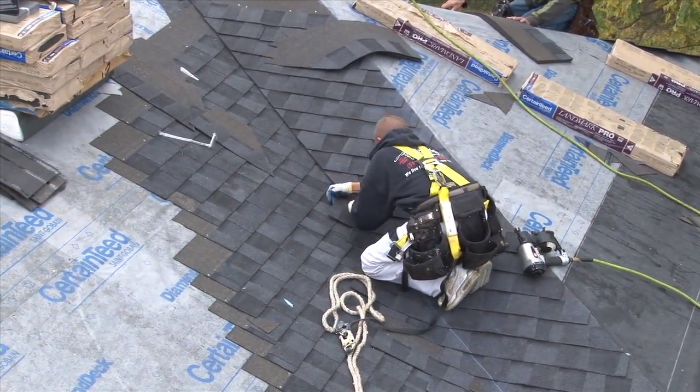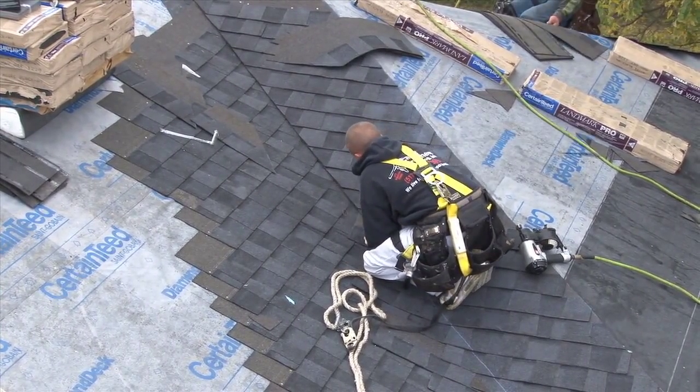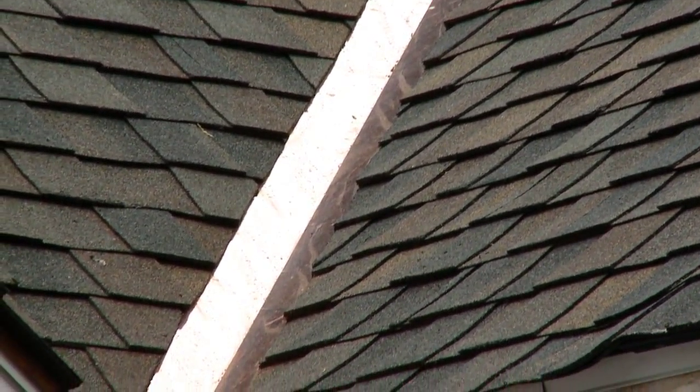For closed cut valleys, the shingles on one roof area are extended at least 12 inches onto the adjoining roof area. Open valleys are recommended for thicker shingles — we truly believe in open valley construction.